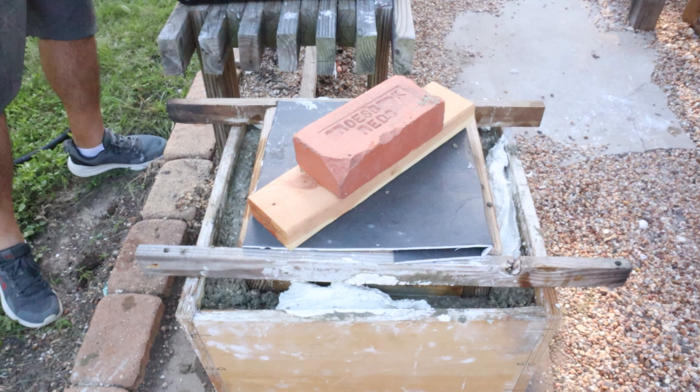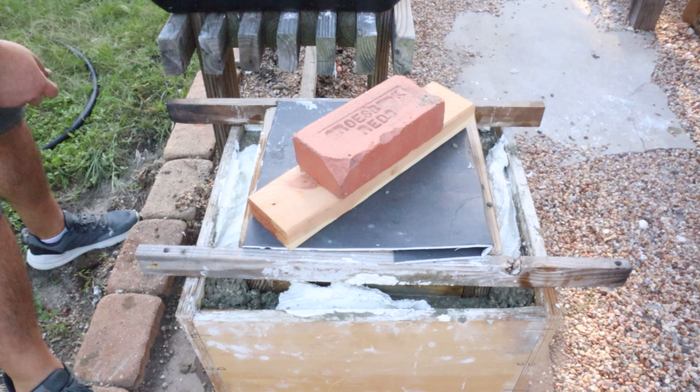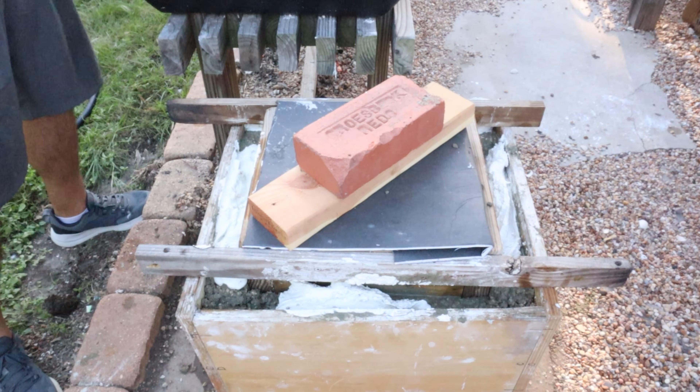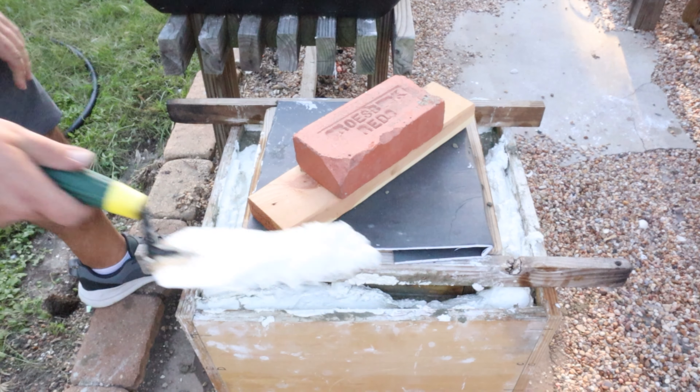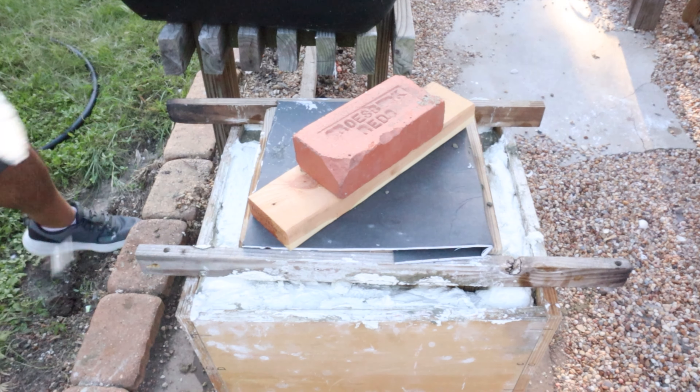Here I'm just adding the white cement to the very top — this is just for looks. I wanted the top of the planter to have a neat visual effect. The white cement looks really neat when it's all set up and I had just enough to add to the top.